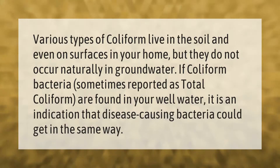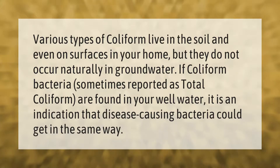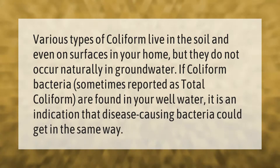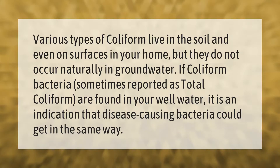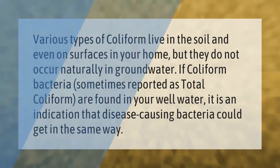Various types of coliform live in the soil and even on surfaces in your home, but they do not occur naturally in groundwater. If coliform bacteria — sometimes reported as total coliform — are found in your well water, it is an indication that disease-causing bacteria could get in the same way.